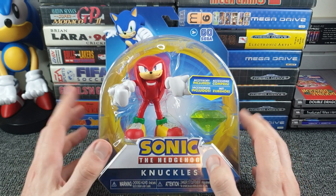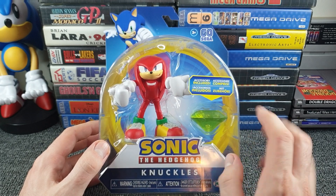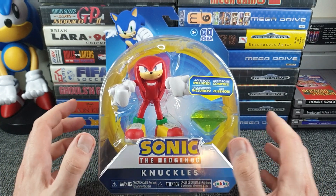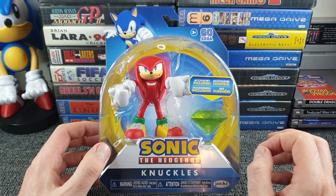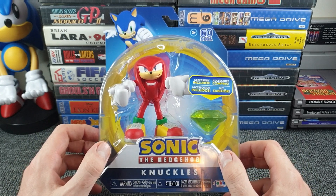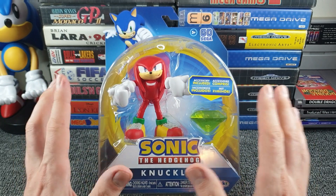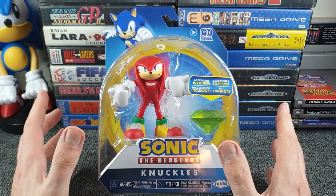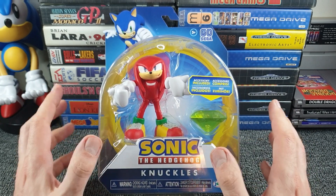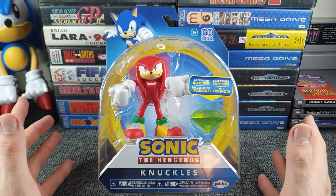They had loads of Sonic, loads of Metal Sonic, but when I spied the shelves I could only see the one Knuckles. I've always quite liked the Knuckles character - I thought he was a little bit cooler in appearance and a bit more badass. So when I only saw the one Knuckles character there I picked it up, had a look, and thought that looks really nice. Have I got myself a B&M bargain? These were £9.99 originally but selling for £7.99.